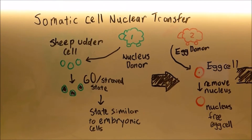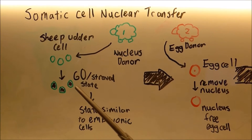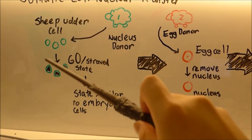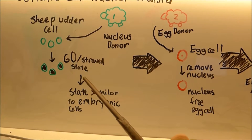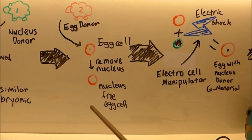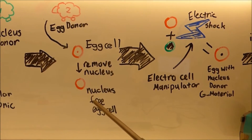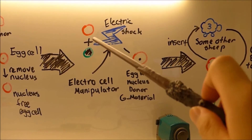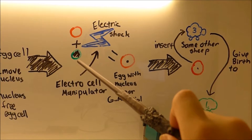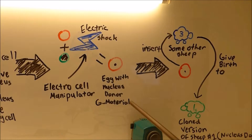How did they clone Dolly? They used a process called somatic cell nuclear transfer, which goes like this. First, they took somatic cells from the nucleus donor and put them in starvation conditions, otherwise known as the G0 state — when cells are in a state similar to embryonic cells. Then, they take an egg cell from another sheep, the egg donor, and take out the nucleus. Next, they take the nucleus-free egg cell and use an electric shock from a machine called an electro cell manipulator to fuse it with the starved somatic cell. Now you have an egg with the nucleus donor's genetic material.